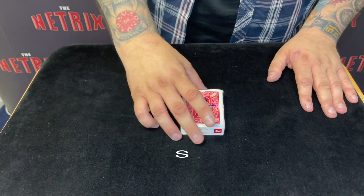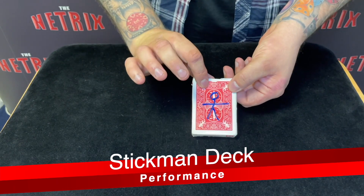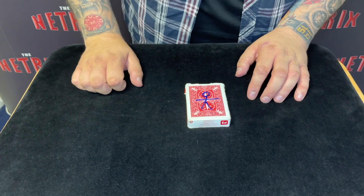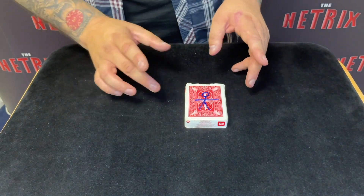So I've got Sarah behind the camera, you're going to help me with a miracle, is that right, Sarah? Do you see this little stickman that I've drawn on the pack of cards? What do you think of my artwork? Basic. But you know what's important, this is a magical stickman.